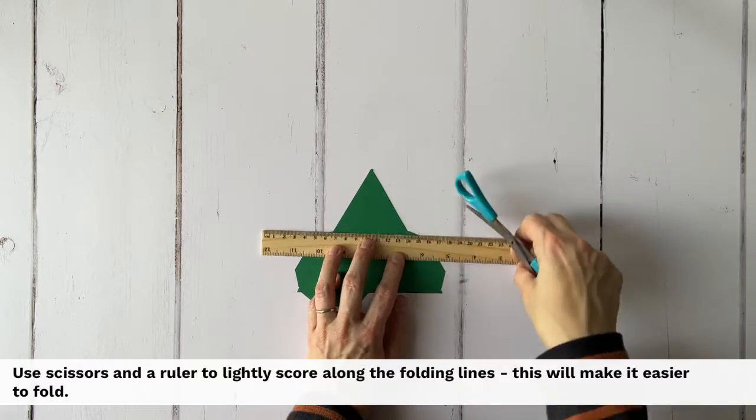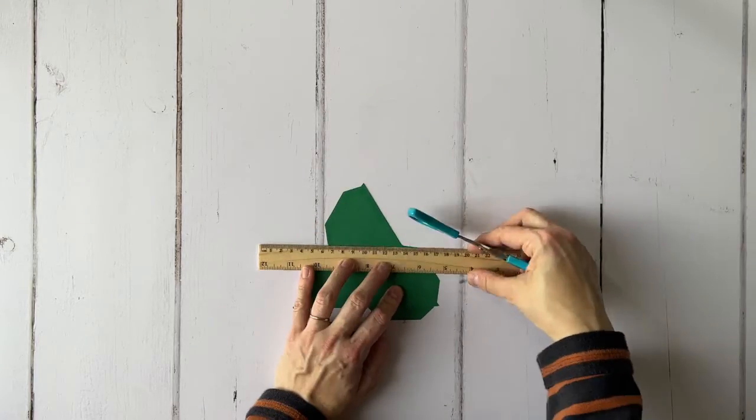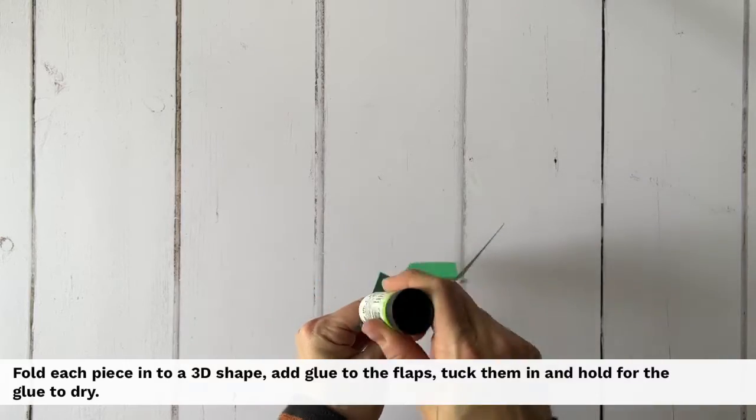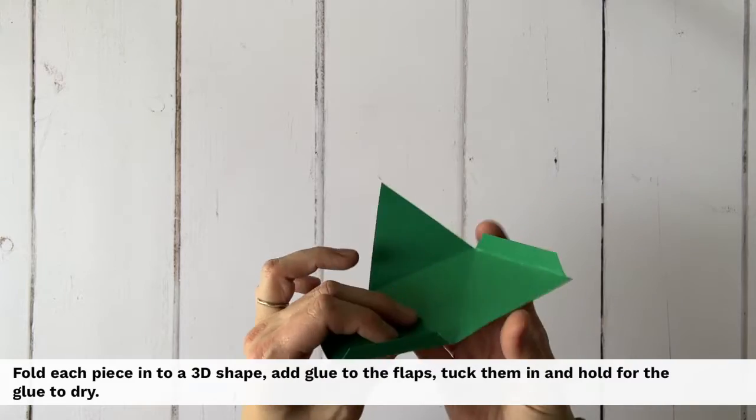Use scissors and a ruler to lightly score along the folding lines — this will make it easier to fold. Fold each piece into a 3D shape, add glue to the flaps, tuck them in and hold for the glue to dry.